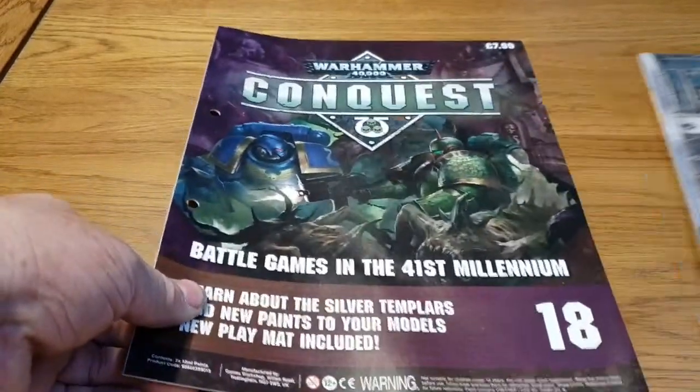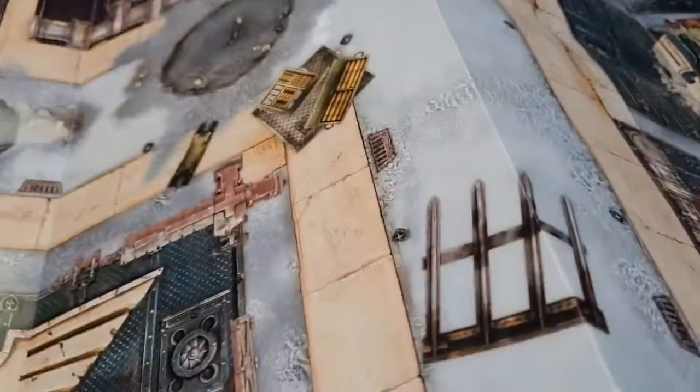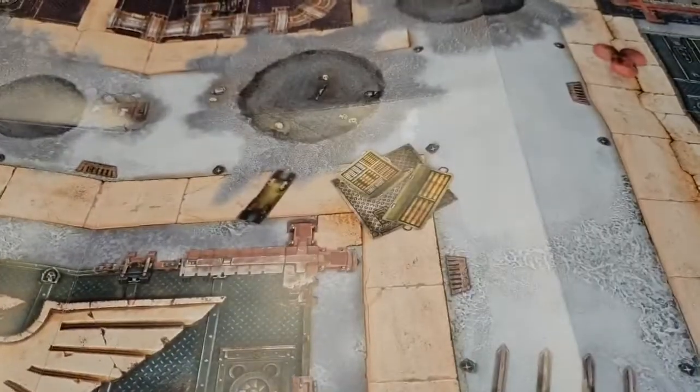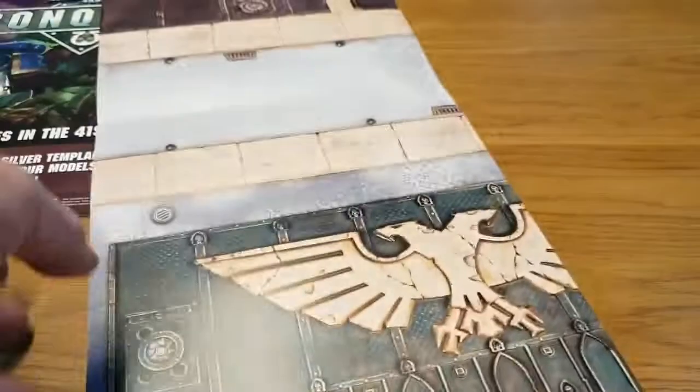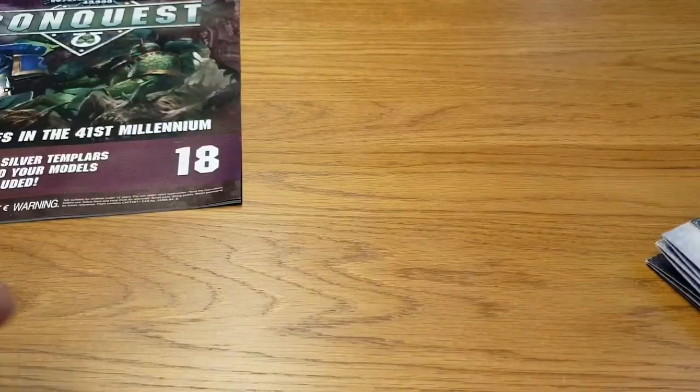As well as getting the magazine, we also get a battle mat to expand your game board. It's so big I can't even fit it in frame. It's a double-sided battle mat that expands your game board for the basic game, which is fantastic.